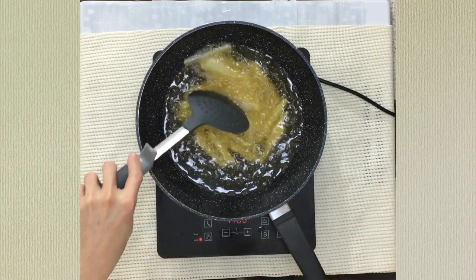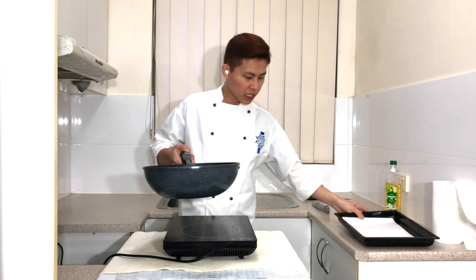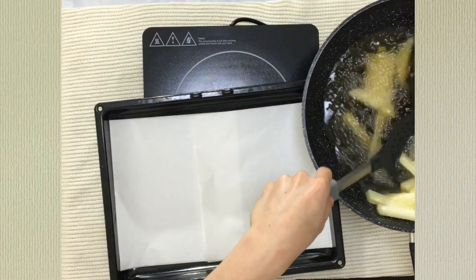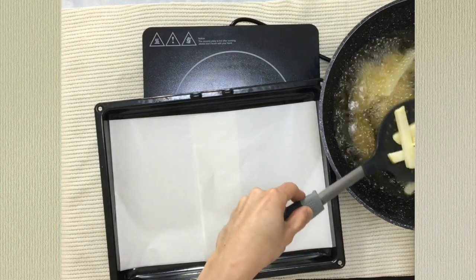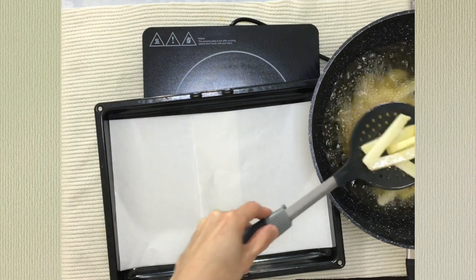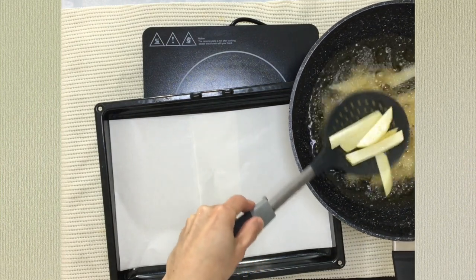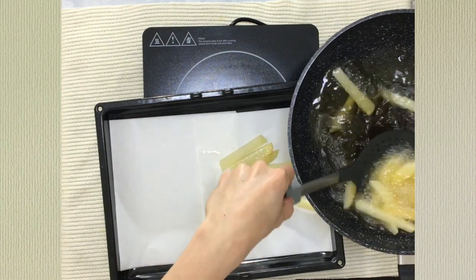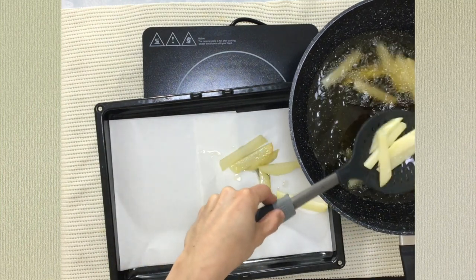This process will take around one to two minutes. Remove from the heat and put on the baking tray. Take out the potatoes, strain them out, and spread them evenly on the baking tray.